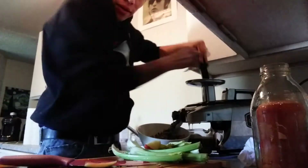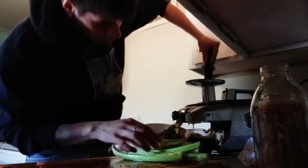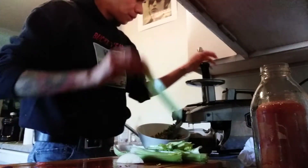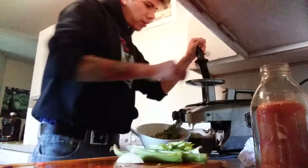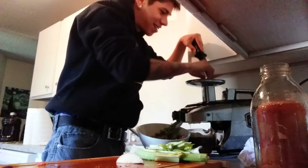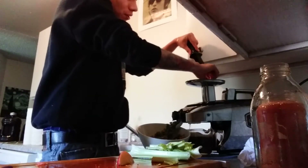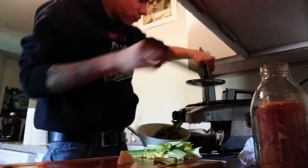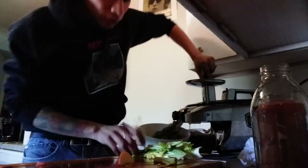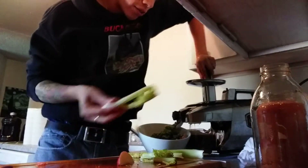I'm almost done juicing all the peel — it's only been five minutes. I want to show you what I meant by the foam. Once you start getting foam when you're juicing, it's good to use a watery fruit or vegetable because it subsides the foam and kind of washes it away. I think I'm gonna have enough room for all this, so let me go ahead and do it and then I'll drink the excess.